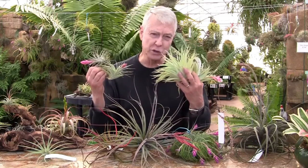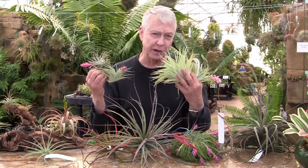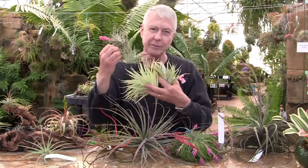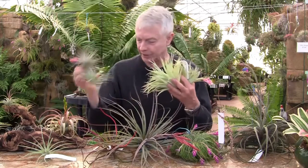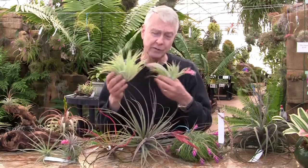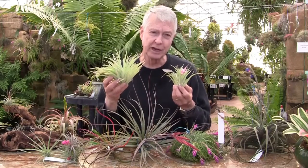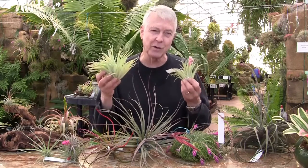You have usually about three weeks to a month from the time you see it starting to come out until it starts fading away. After it does fade away, that's fine too, because the plant will start producing offsets and the offsets will grow up — it's really fun to watch them grow.